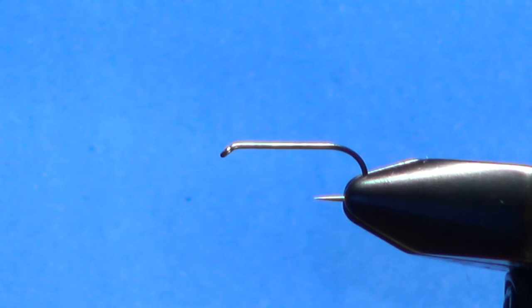Hello everybody, first thanks for watching. I know there are a lot of fly tying videos out there and I appreciate you clicking on this one. This pattern is called a King's River Caddis. I'll explain materials as I go and put the recipe in the description.